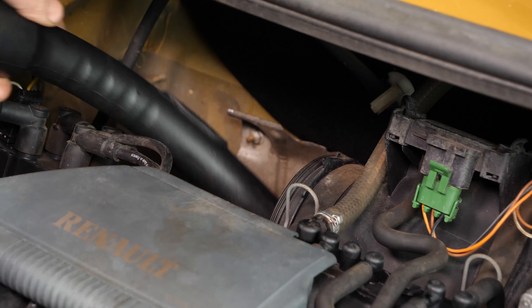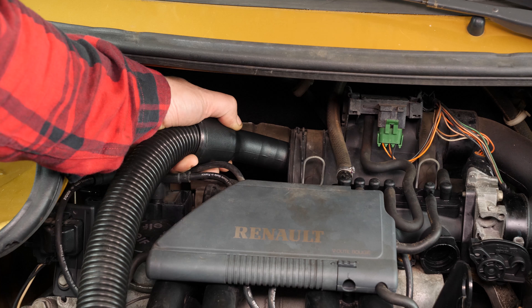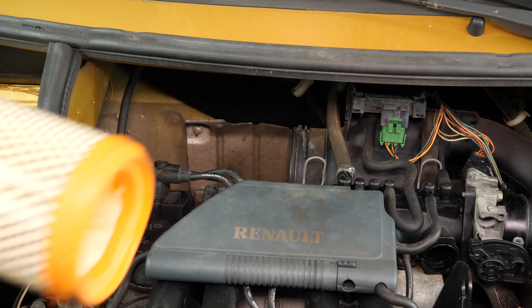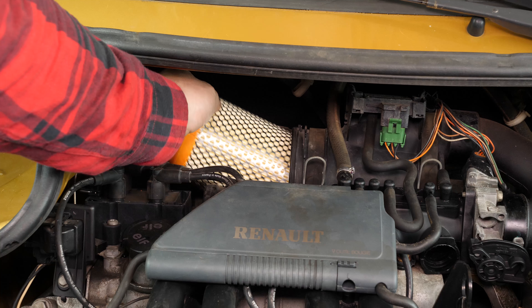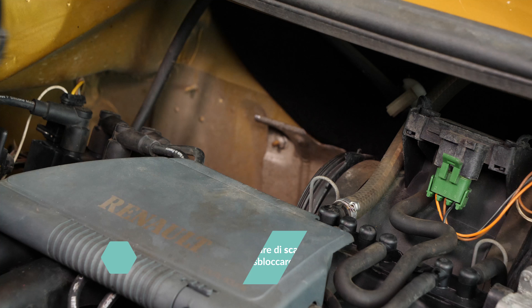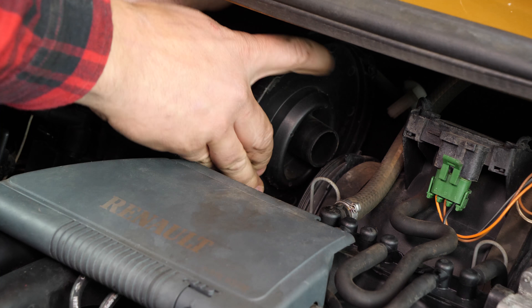Prima di montare il filtro nuovo è importante togliere le impurità rimaste nel compartimento del filtro. Metti in posizione il nuovo filtro. Attenzione, deve incastrarsi a fondo nella scatola e stare su da solo. Rimonta la flangia della scatola del filtro dell'aria. Incastra bene le linguette nelle apposite sedi.